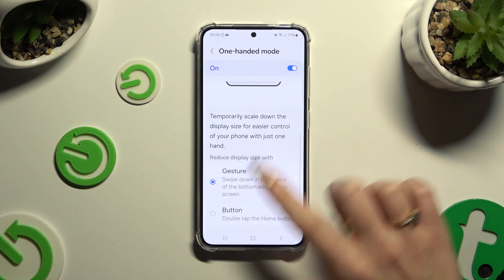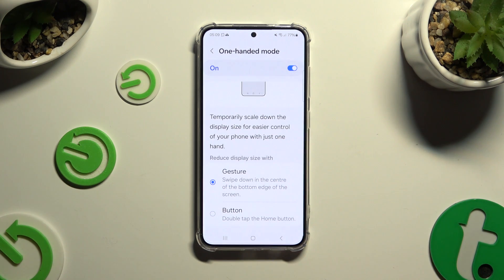Now scroll all the way down and click on one of those options to decide which one you wish to use to reduce display size with — gesture or button. After clicking on it, follow all of the instructions below.